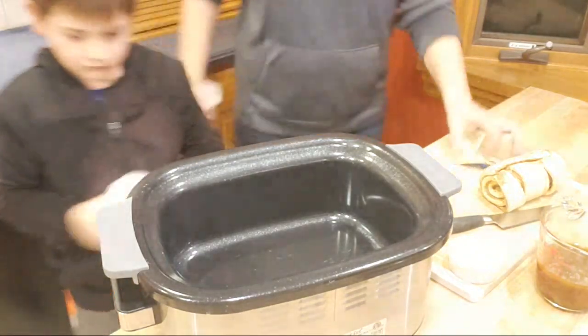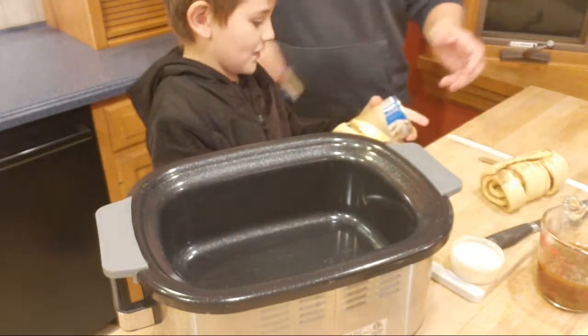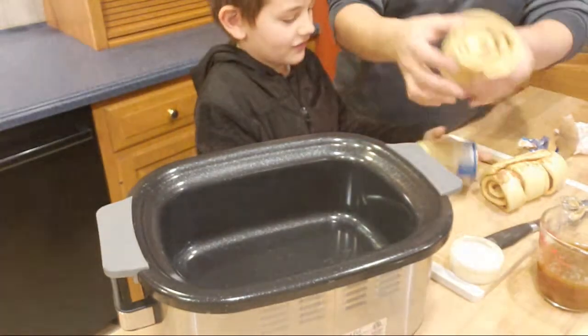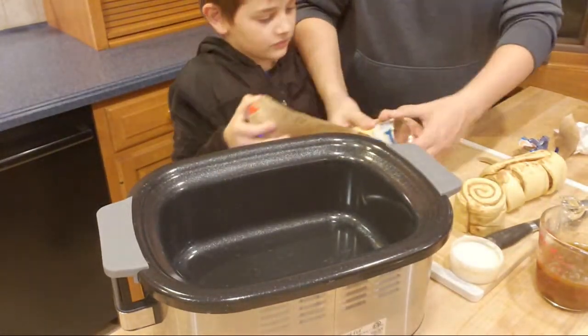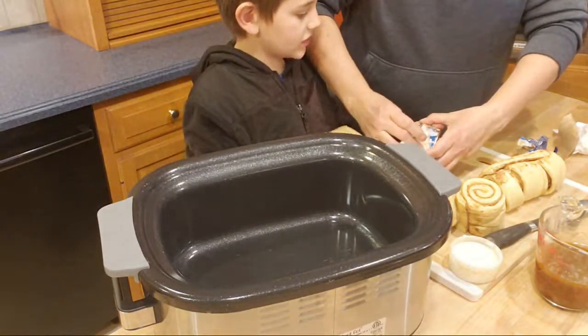We've got to bang it on the counter a little — oh my gosh, there you go! Twist it — there you go! This looks so good. All right, we want to save the icing and just put that aside for now.